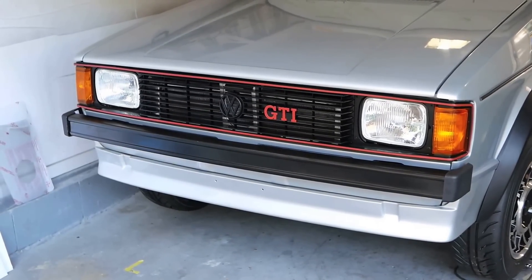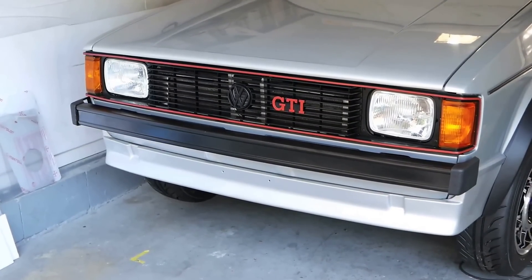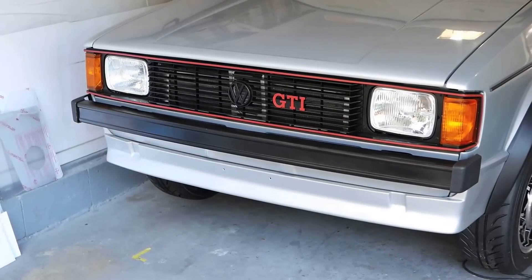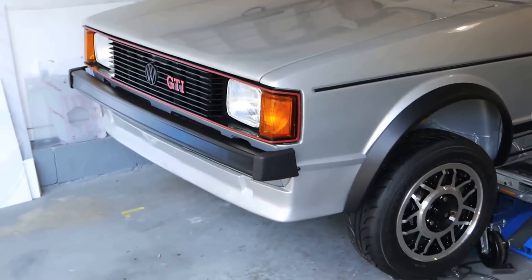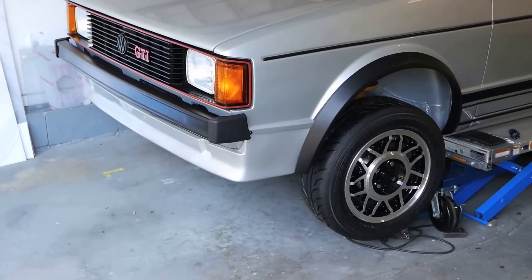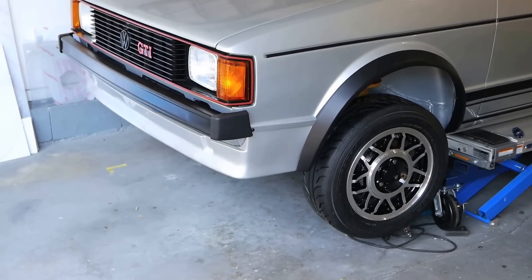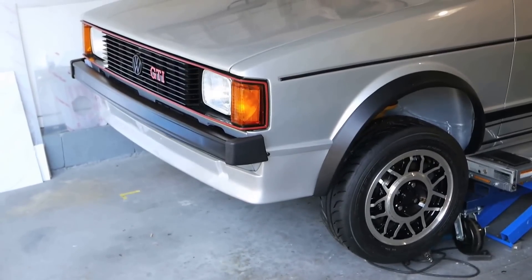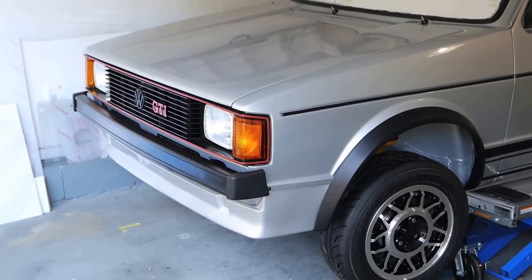I snuck in a couple of hours between trips just to get this front bumper mounted. I like the general look of it, but the side caps are not right — they're going to have to look like the US caps and extend back some more. So I'm just going to tape on a little paper template and show you what I'm trying to achieve.